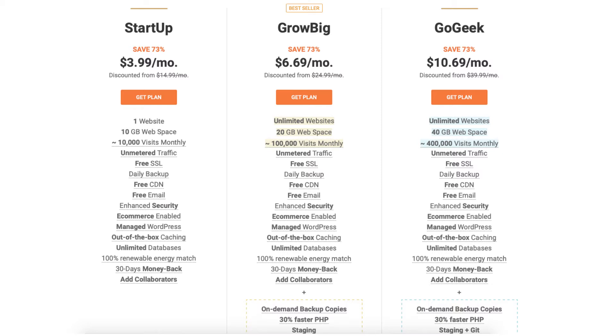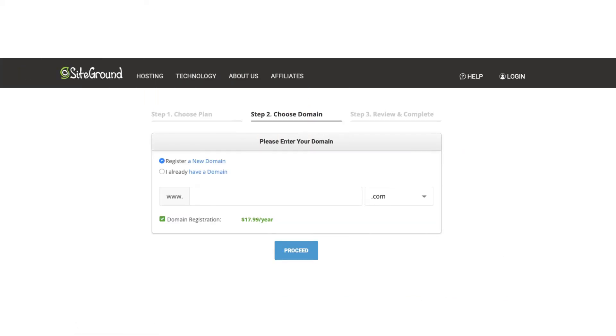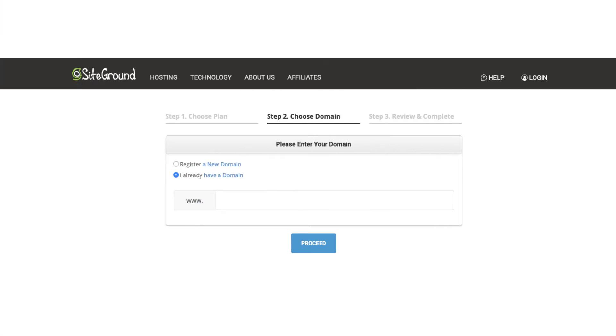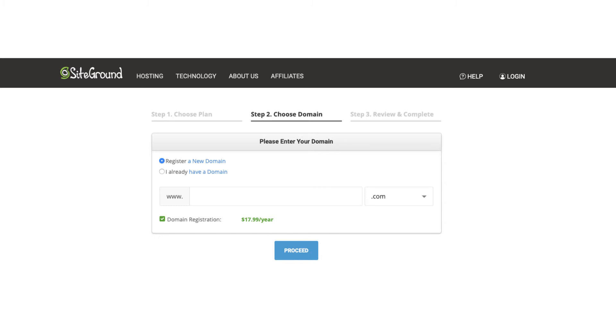Click the Get Plan button on the plan you want to select. For this tutorial I'm going to select the Startup plan. You'll now be on the choose a domain page. If you'd like to register a new domain name with SiteGround you can type it in the search field, and if you click on the .com you can choose the domain extension you'd like. If you already have a domain name, select the 'I already have a domain name' option and type in the domain you own, then click the Proceed button.